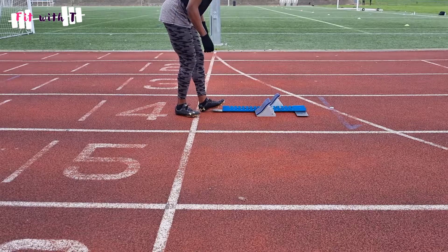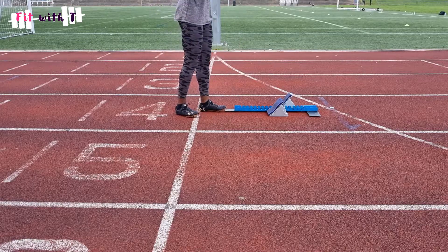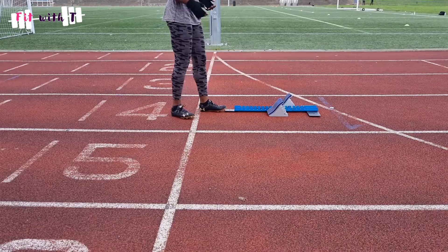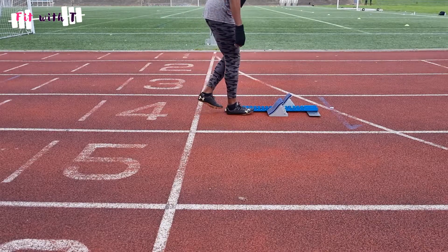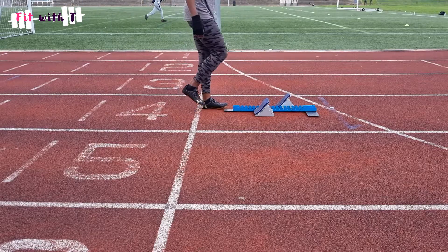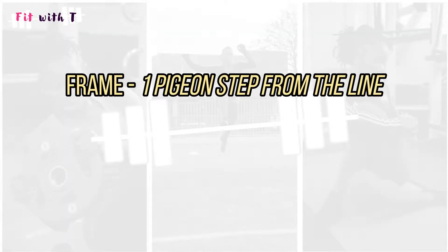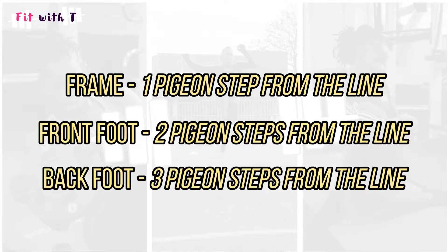Place the front of the block frame one pigeon step from the start line — this gives enough space for both your front and back leg. Your feet size may vary, so a gap of a foot and a half to two feet may suit you better. From there, measure two pigeon steps from the line for your front foot block placement. In this video my left foot is my front foot, so I place the front of the left foot block at two pigeon steps.